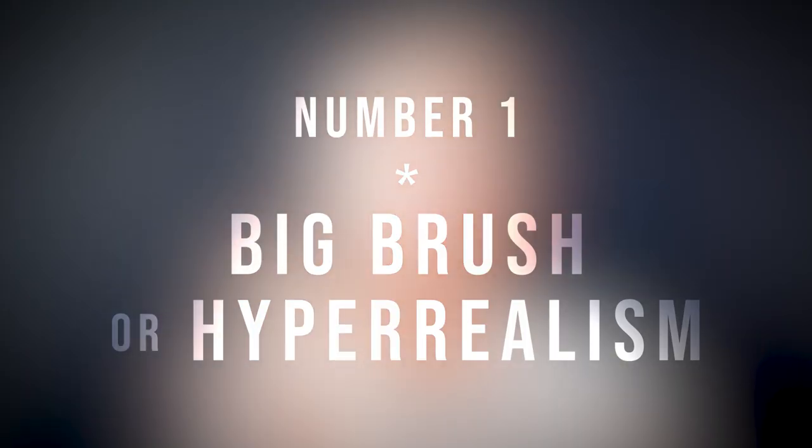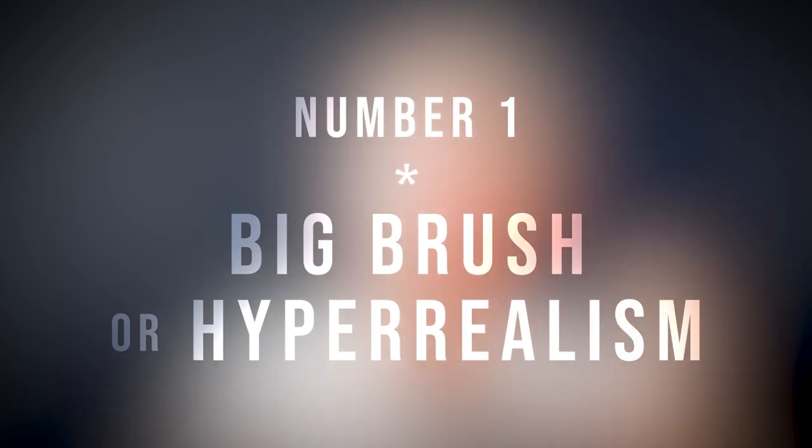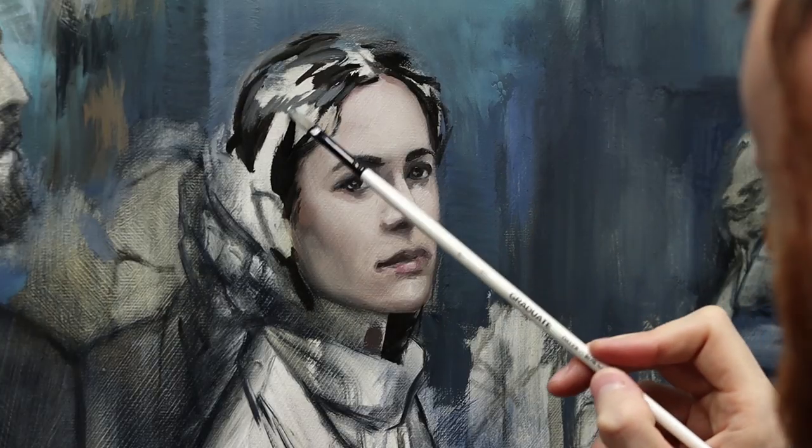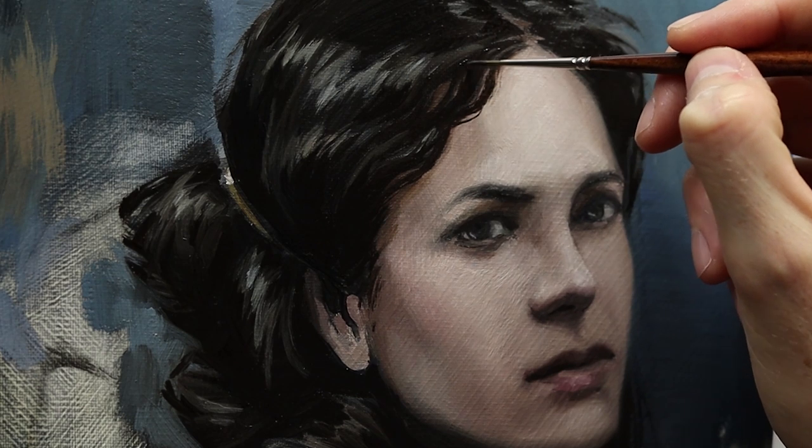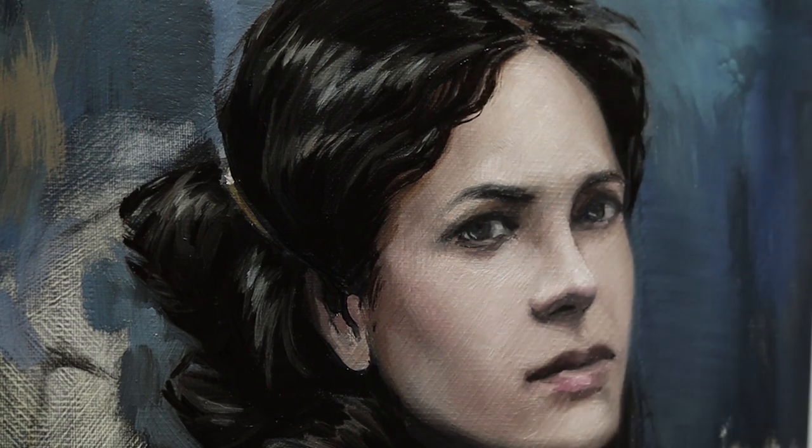The first thing to know about painting hair is that you have to make a decision — a decision between a big brush approach or hyperrealism and details. When you paint, you're probably using some of these brushes and they don't really fit the nature of hair, which is very fine and very tiny. So basically you have two options: you can paint hair like it's paint, or you can choose a hyperrealistic approach and really paint hair like it's actual hair.